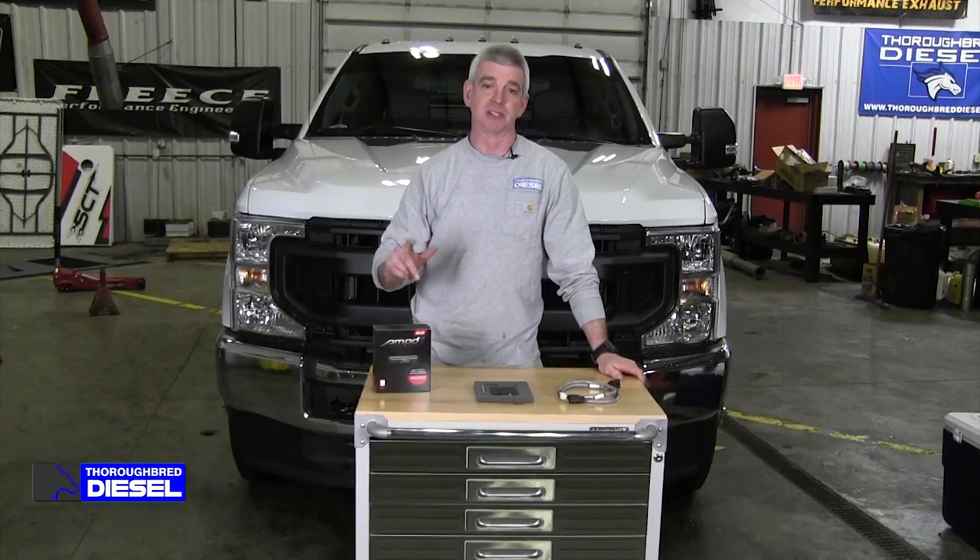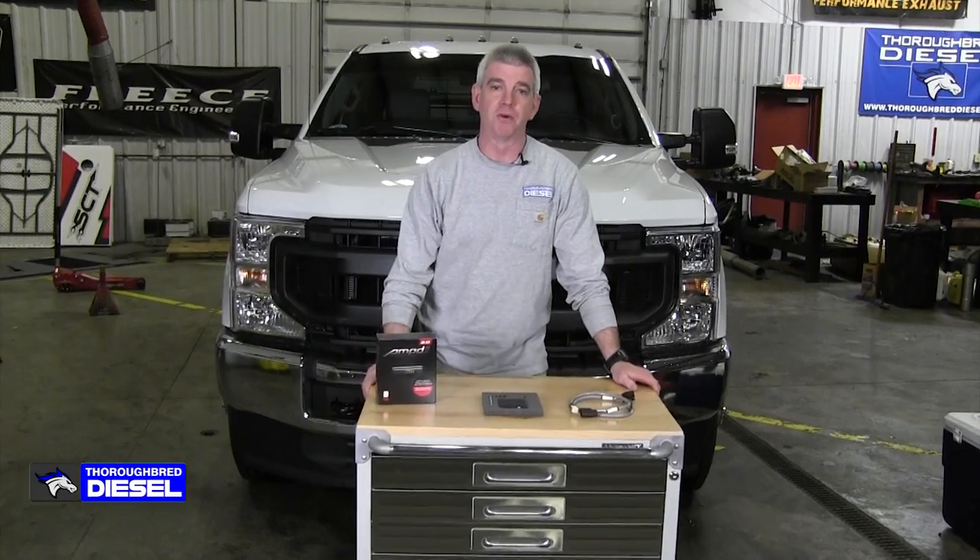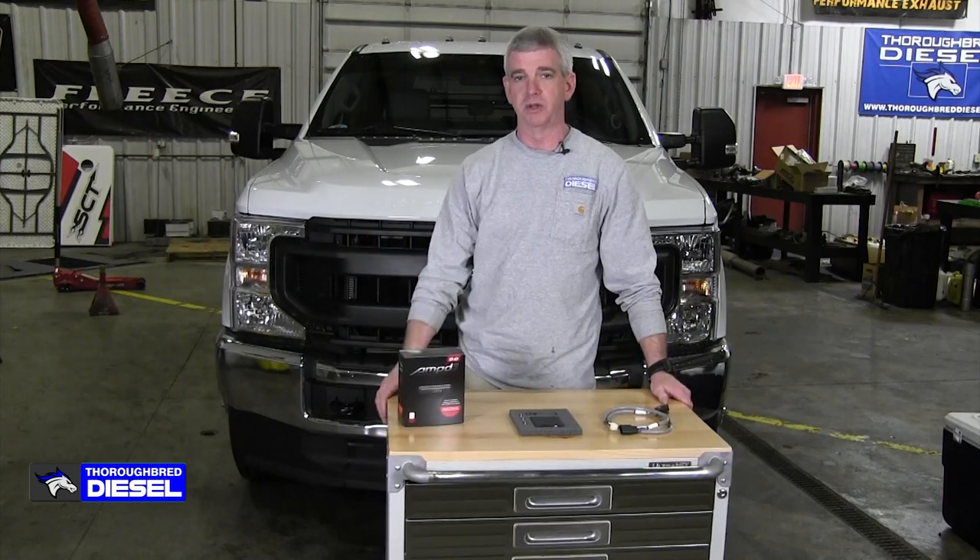Hi, I'm Wade from Thoroughbred Diesel and today we're going to be installing an Amped Throttle Booster for a 2021 F-350.